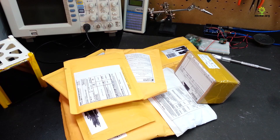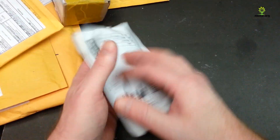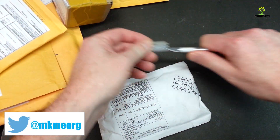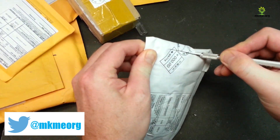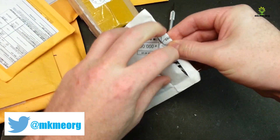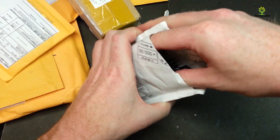Hey guys, welcome back! I'm glad you could join me today. We have another mailbag — a bunch of electronics goodies showed up. Let's have a look. Let's just pick one and get going here guys, see what we've got. I have no idea what's in most of these, but we'll see. It's been a long time since I've done a mailbag.